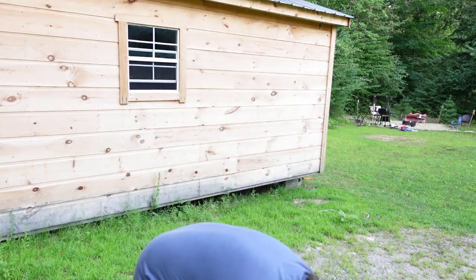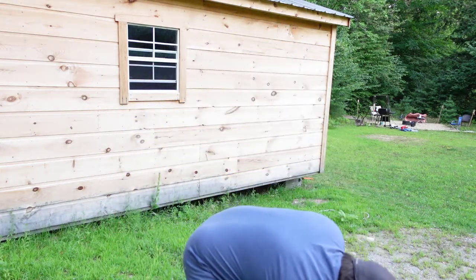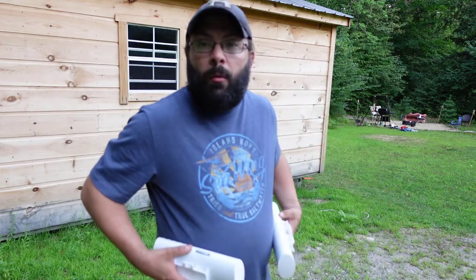So I picked these up on Amazon for about $100. It comes with both units — both units, one box.